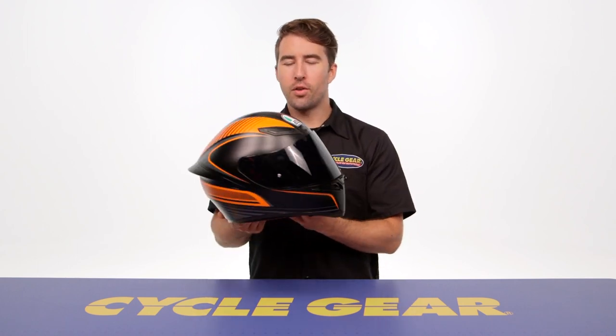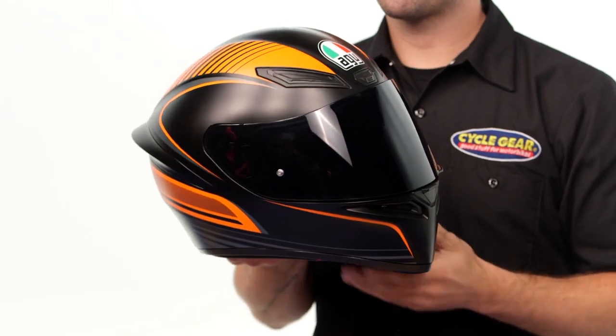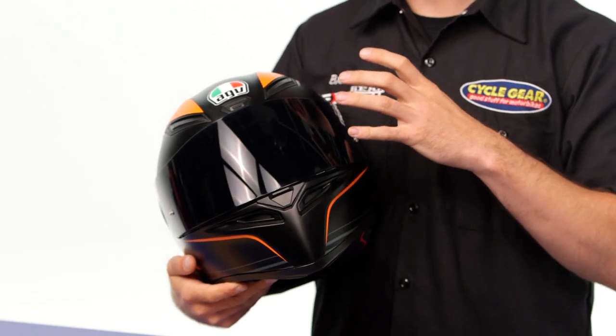The AGV K1 helmet is coming in right at $180 and from the overall design this is definitely geared towards the sport riding crowd. It has a thermoplastic shell construction and came in at three pounds eight ounces in a size medium. It's DOT certified and you also get an ECE rating as well.